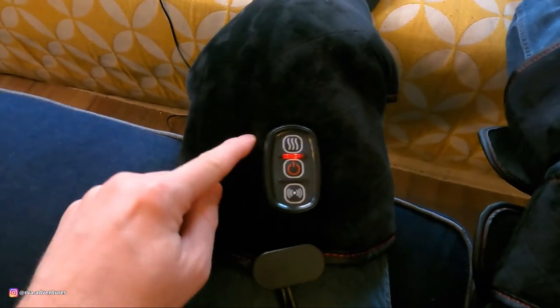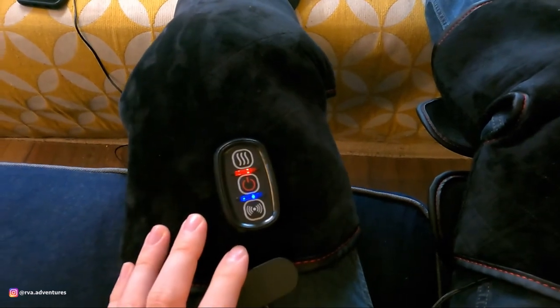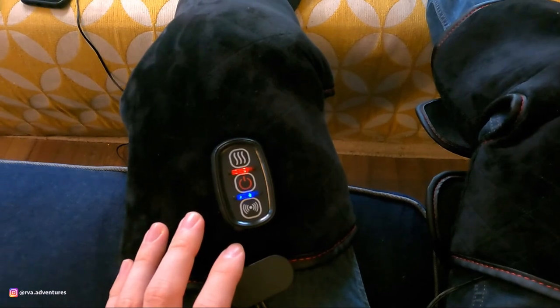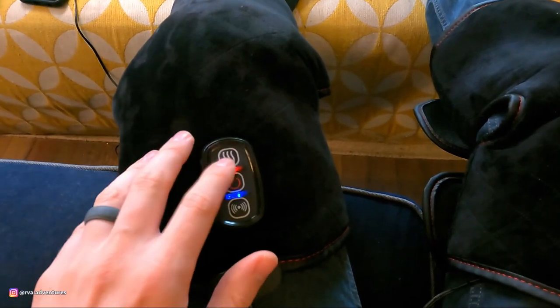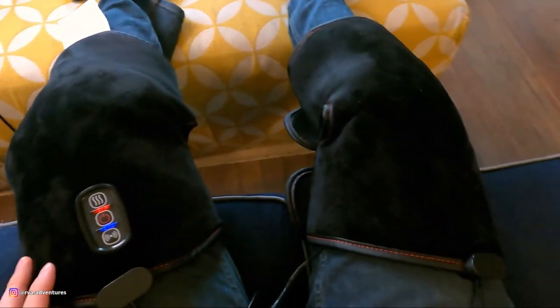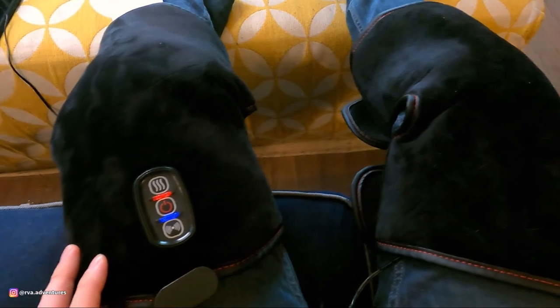One thing that seems a little strange is there's no vibration on this knee but there is on the other one — I don't understand why that is. There also doesn't seem to be an option to just turn off the massage completely and have only the heat. It's kind of all or nothing, but it does work — it does help if you have knee pain.